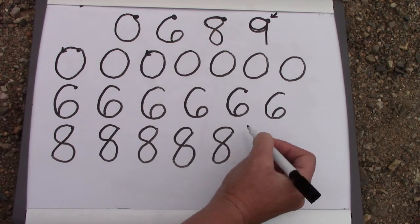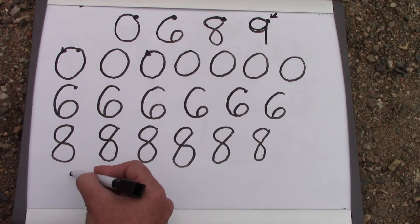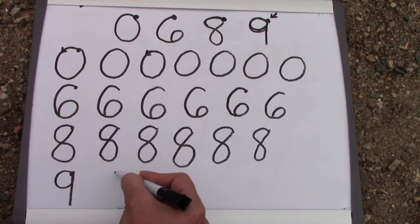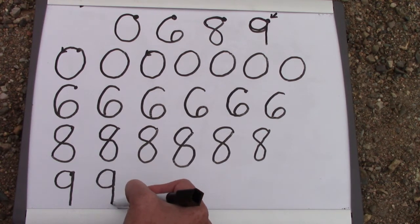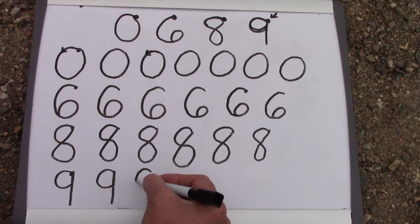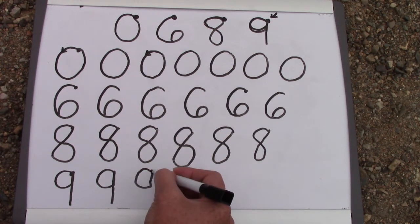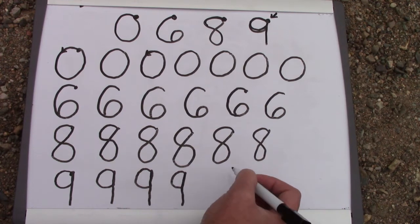Our nine also starts in the right-hand corner. We go around like a cave, up and down. I would like for you to practice making nines today. Around like a cave, up and down. Let's snore like we are a little bear in the cave. Plop down like a little raindrop.